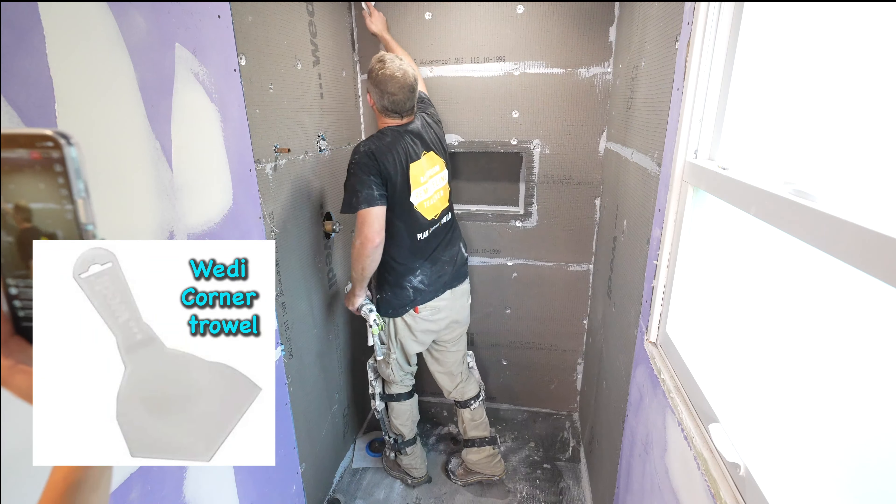So where you layer the sub liner around the toilet — there you go. Then I'm just using that eighth-inch trowel, and you just need to overlap it properly.